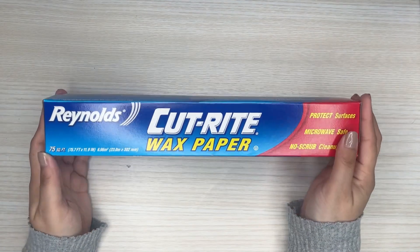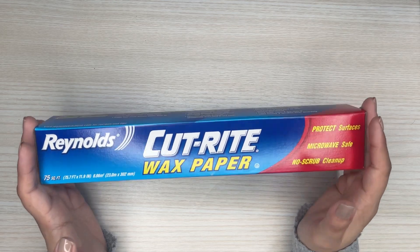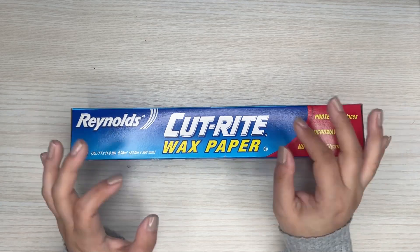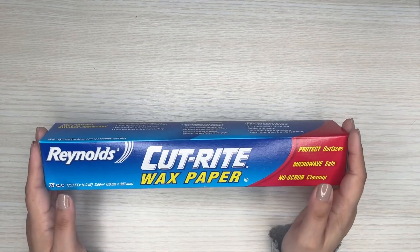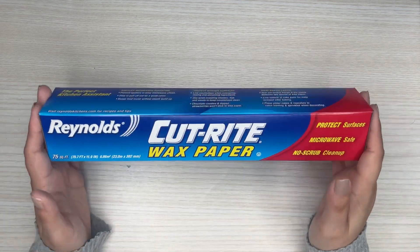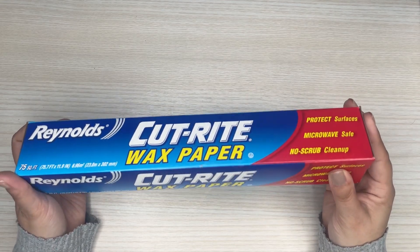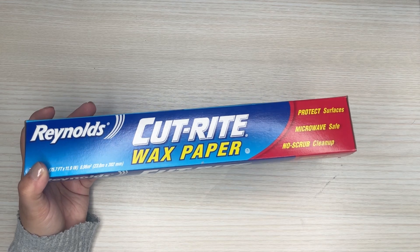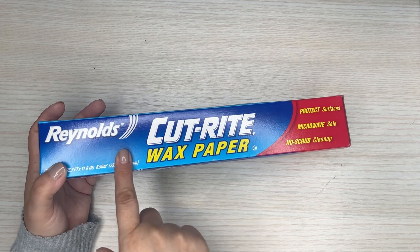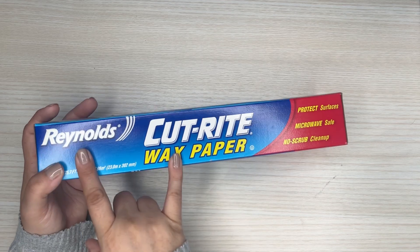So that is wax paper. Honestly, this is one of my favorite things to use to help plan out a spread because I can collect stickers onto this wax paper and kind of see how it's going to look in a spread before you put stickers down. I purchased this at Target — it's in the aisle with plastic bags and aluminum foil. You can also find it at your grocery store or other stores.